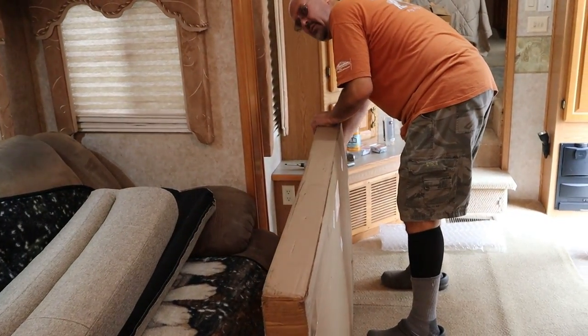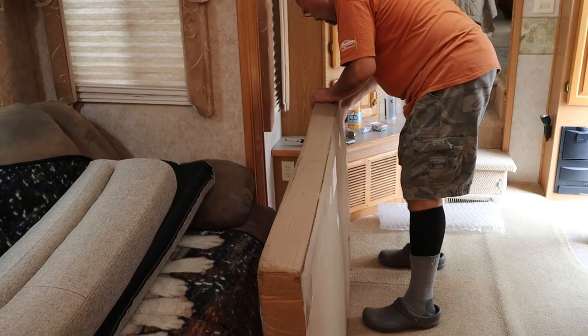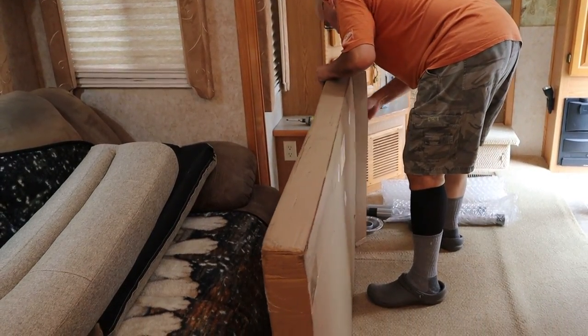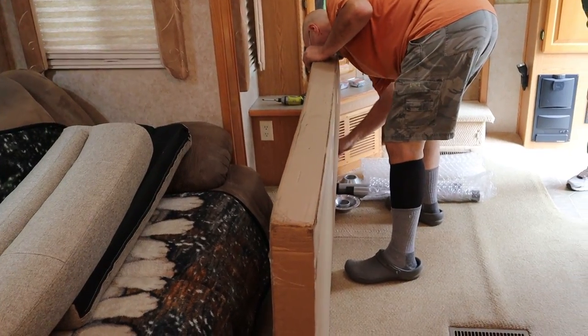Now we're going to do the same thing for the other side and then we'll put the table together. The only thing we were concerned about is that you could hear it banging around a lot in the box when they delivered it, but it looks like it's packed fine.